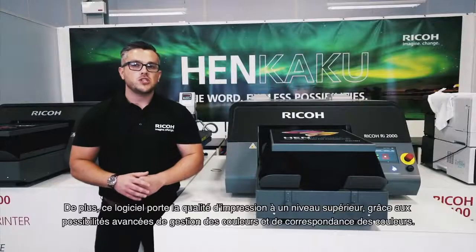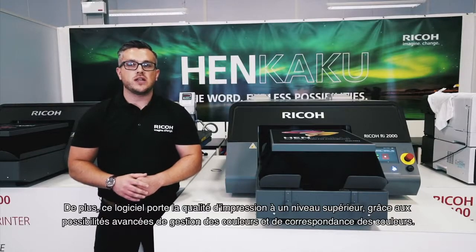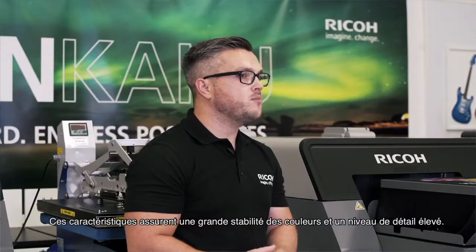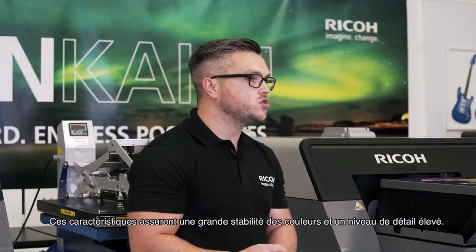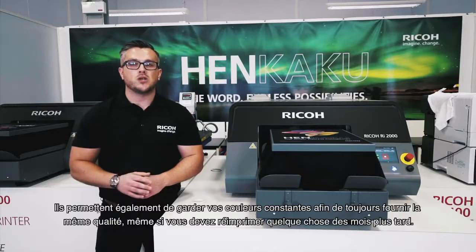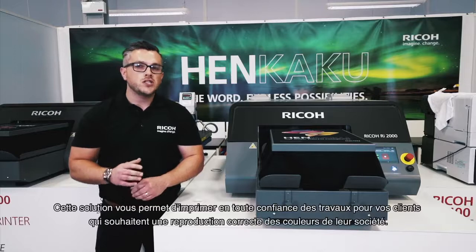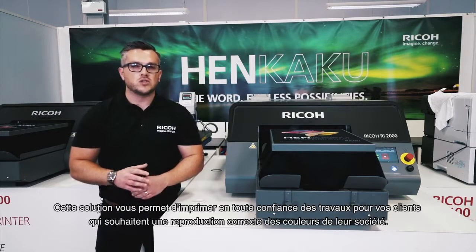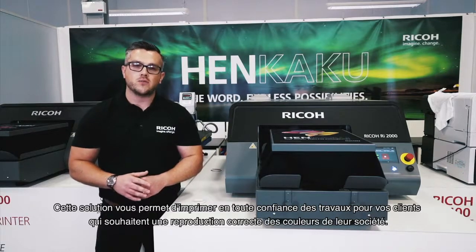Furthermore, this solution elevates image quality to the next level thanks to its advanced colour management and colour matching. These features bring the highest colour accuracy and image details to ensure precise control. It also enables optimal colour reproduction and consistent reprints at all times. It is the ideal solution to fulfil campaigns of your corporate clients with consistent prints in line with their corporate branding guidelines, including Pantone colours.